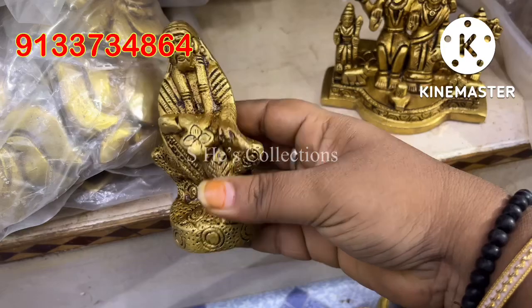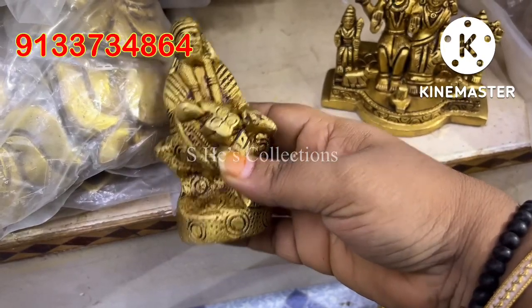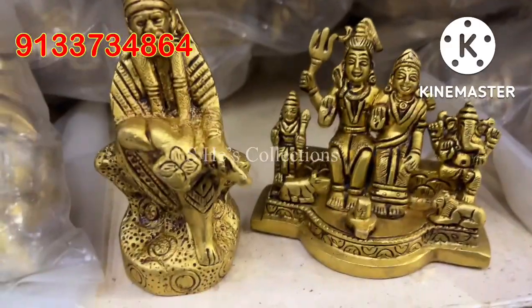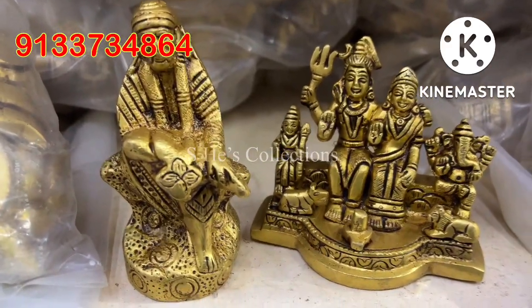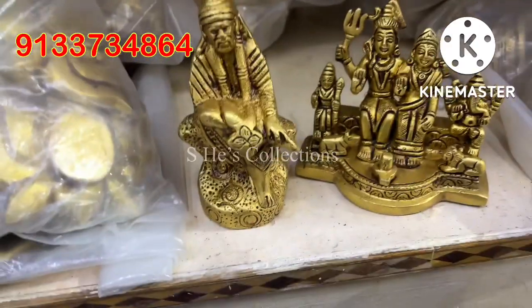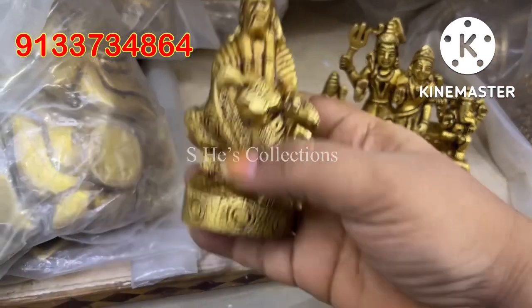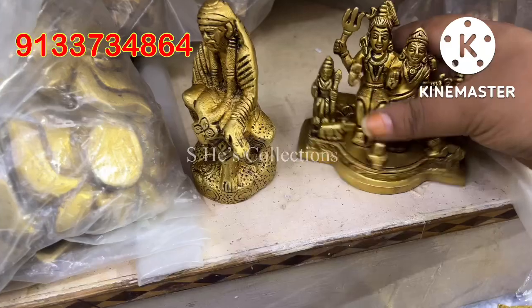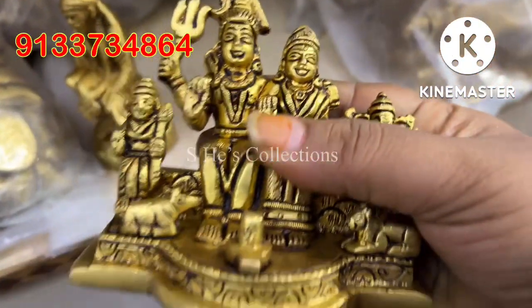First, I am going to start with Sai Baba. Sai Baba is very 4 inches — he is the idol. I have a stubborn piece and a solid piece, but it is a heavy piece.